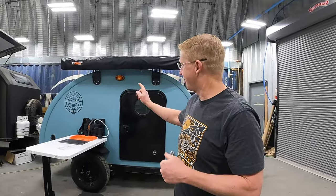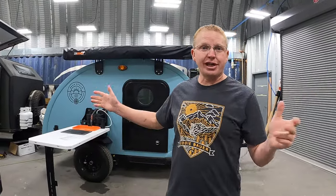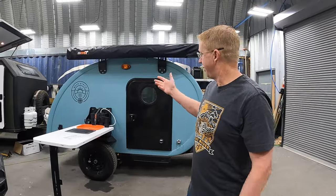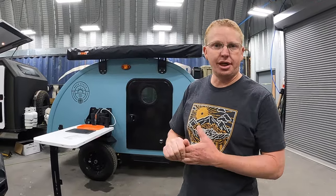We are back in the hidden part of the Bean Trailer factory, in this metal hut back here. We were going to show you the Bean Stock outside, but it is like a hurricane out there with 30 mile per hour winds, so we're back here. It's going to be a little echoey, but this is an amazing new trailer.